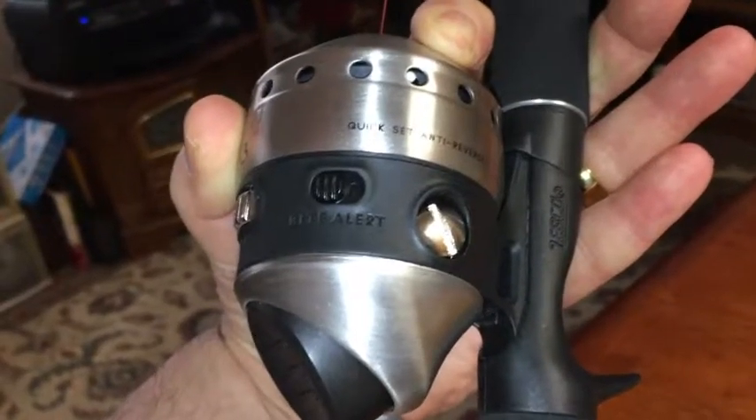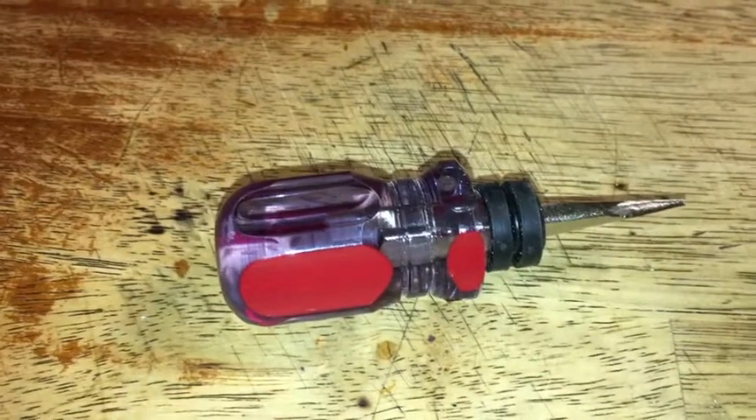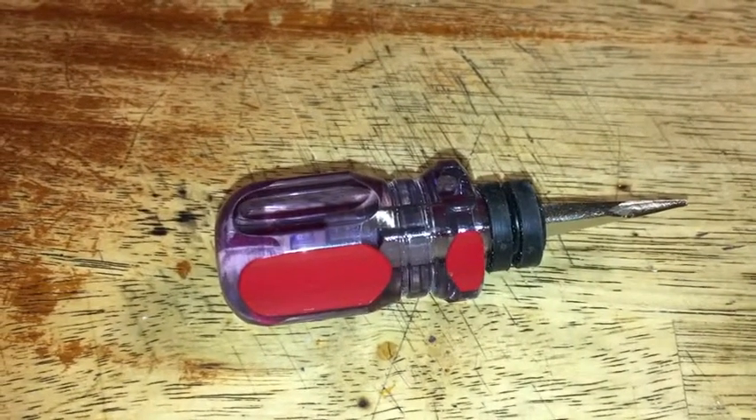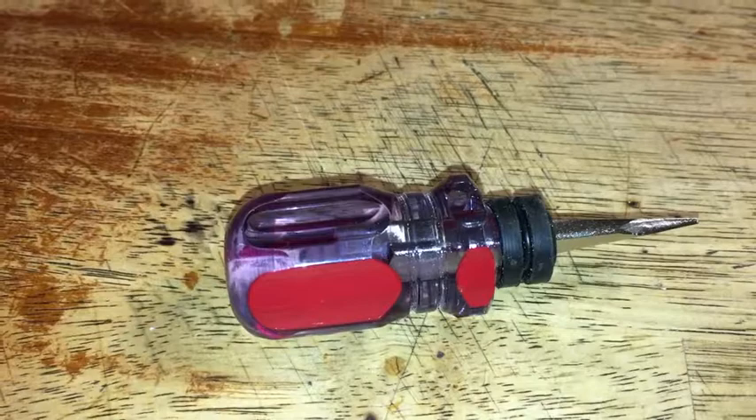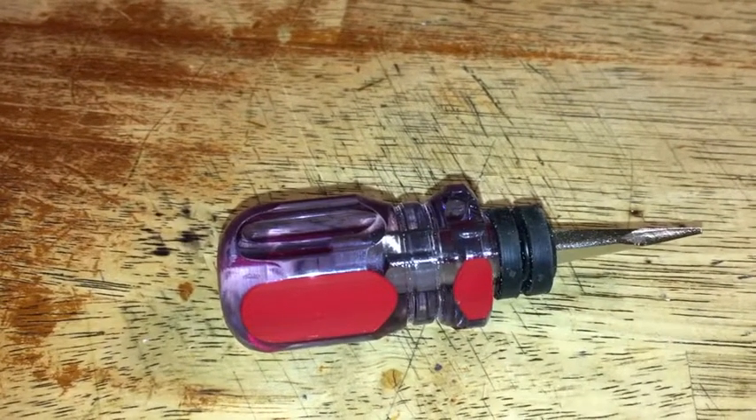Don't over-tighten that screw — just snug enough so it's on. All you need is a small screwdriver to do that, and don't bugger the screw. Have a good time, great fishing, and I hope you subscribe!